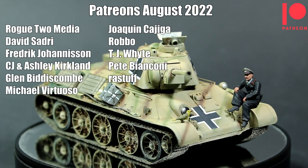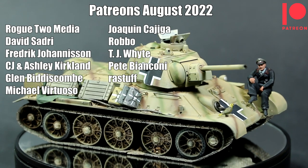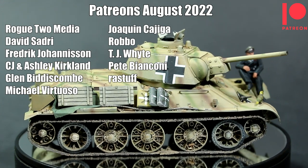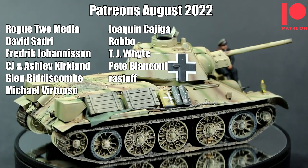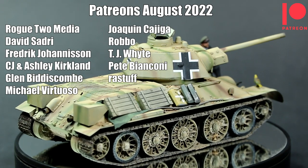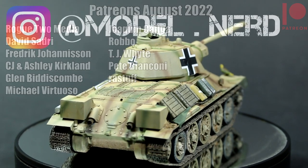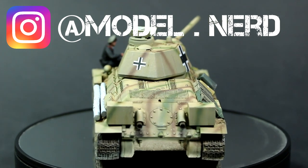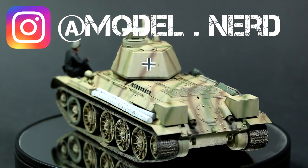I'm also very happy and very lucky to have such great Patreon supporters who support this channel every month — I really do appreciate your support, it makes a huge difference to the channel. If you would like to join my Patreon, you can find a link on the screen and in the description below. You can also see photos of my builds on Instagram, and I will soon have some YouTube memberships as well. If you enjoyed that video, please remember to give it a thumbs up. I hope to see you in the next video — until then, have fun modelling.